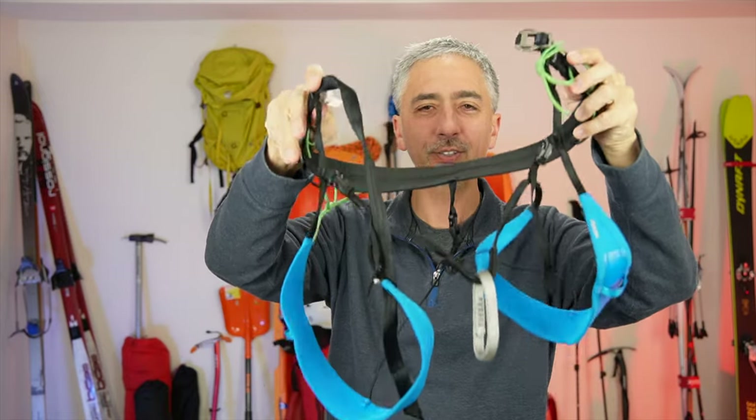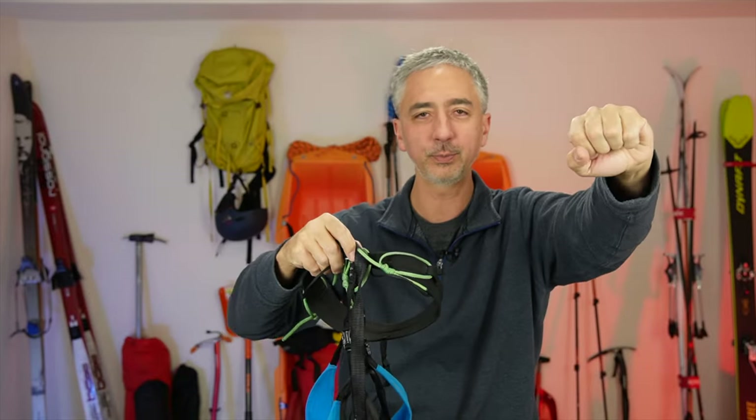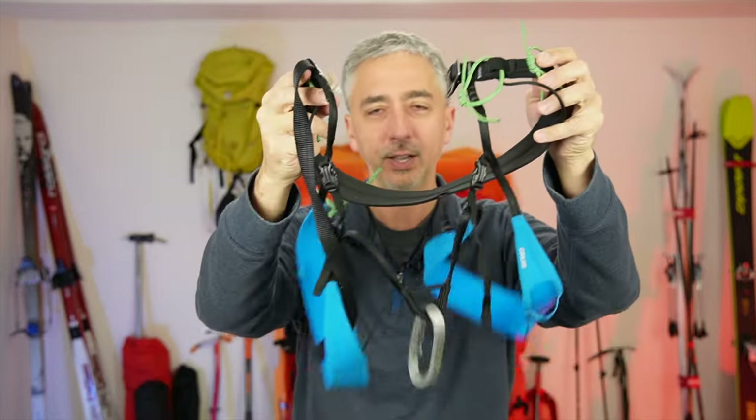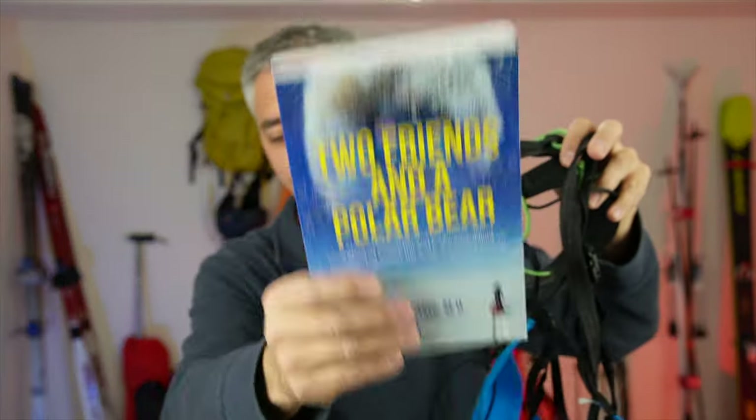What kind of climbing harness do you take on a ski expedition where you need to be tied in and roped up to a guide, a lead, in the middle of the rope as an anchor, whatever? Which harness do you take and why? I'm going to talk about the harness I took on my Greenland expedition to show you what it's like and why I chose it.